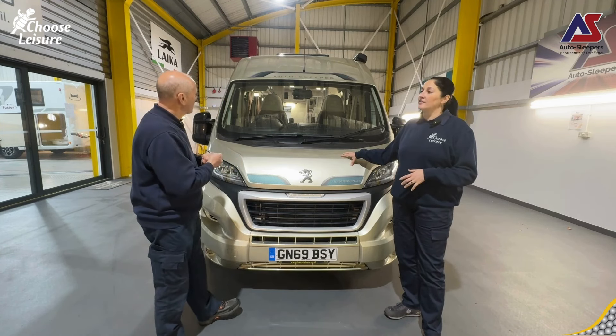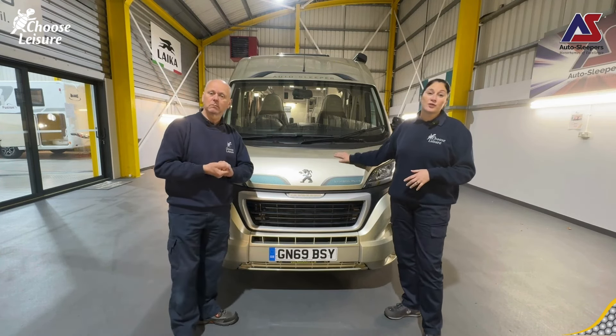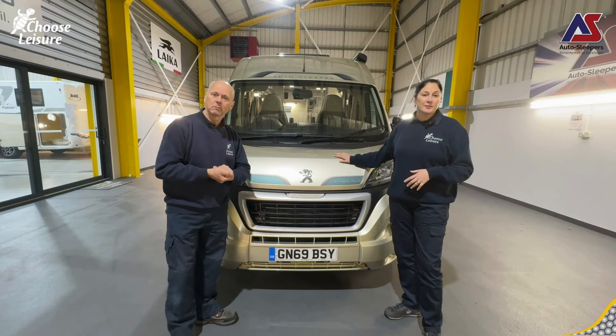Hi campers, welcome back to the Choose Leisure Motorhome channel. My name's Dawn and my name is Mark and we are your dedicated handover technicians down here at Choose Leisure Motorhomes in Canterbury Camp.